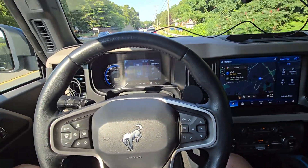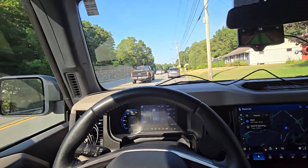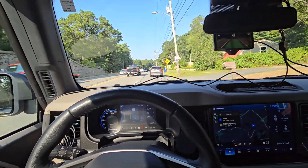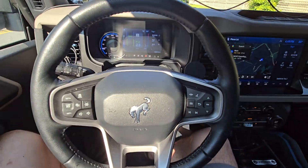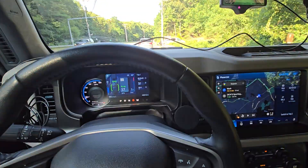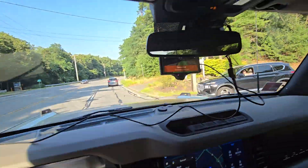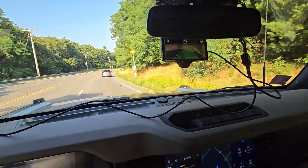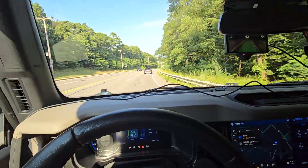Since I made that initial turn, I haven't touched the steering wheel, though this is a relatively straight road. The one thing it still does is the resuming from slowing down. You can see it's telling me to take control because the turn exceeds what it's capable of doing.